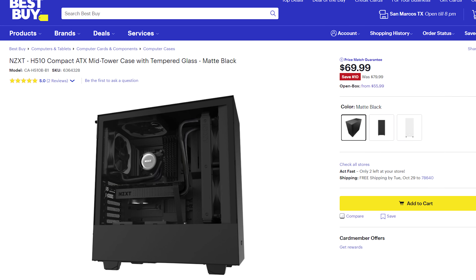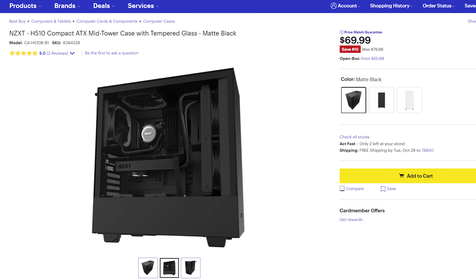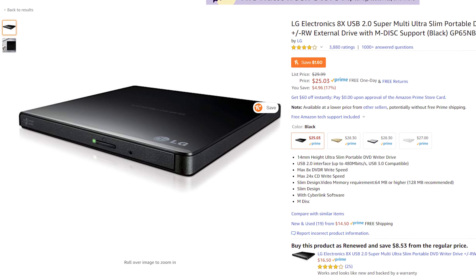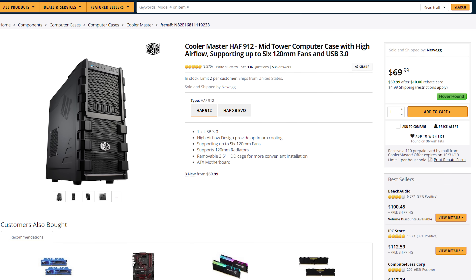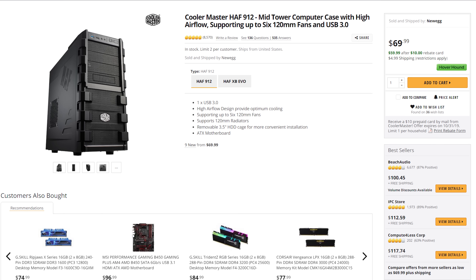Lastly, you need something to put all of these parts inside — the case. One of my favorite current cases is the NZXT H510, which is pretty but still looks professional. There's no RGB or crazy colors; it's just a well-built case that will look good on or under a desk. The roughly $70 price tag isn't bad either. Do be aware that the H510 does not have any 5.25 inch expansion bays, meaning you can't internally install a Blu-ray or DVD burner. You can pick up an external DVD burner for about $25 and an external Blu-ray burner for less than $100. If you really want internal optical drive support, I would recommend the Cooler Master HAF912, which has great airflow and thousands of people love it.